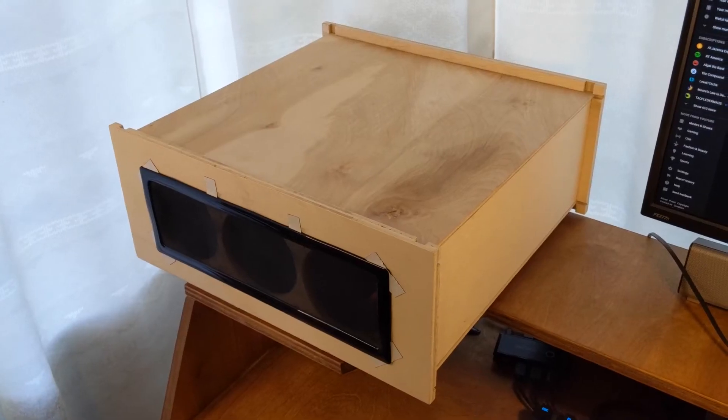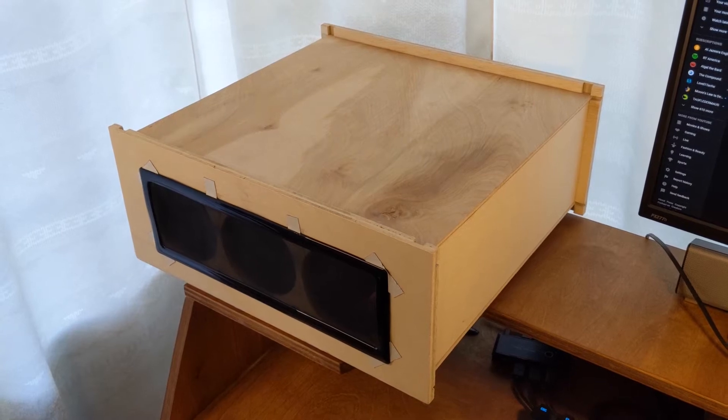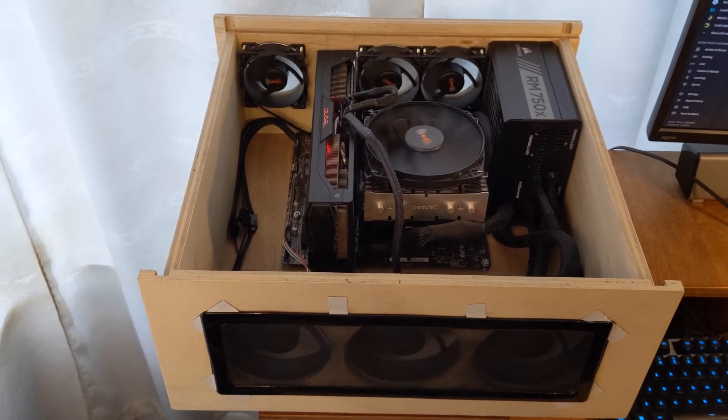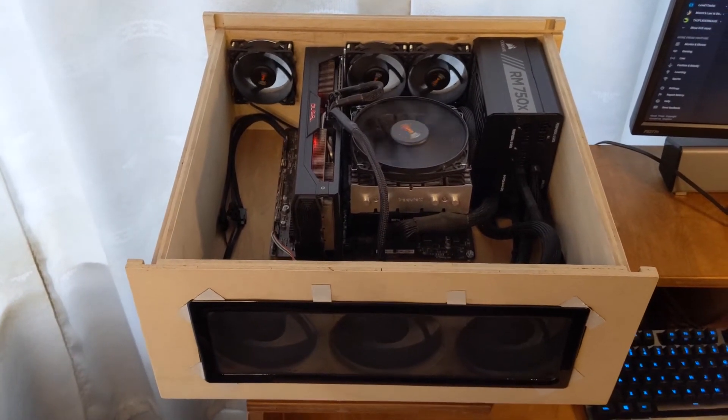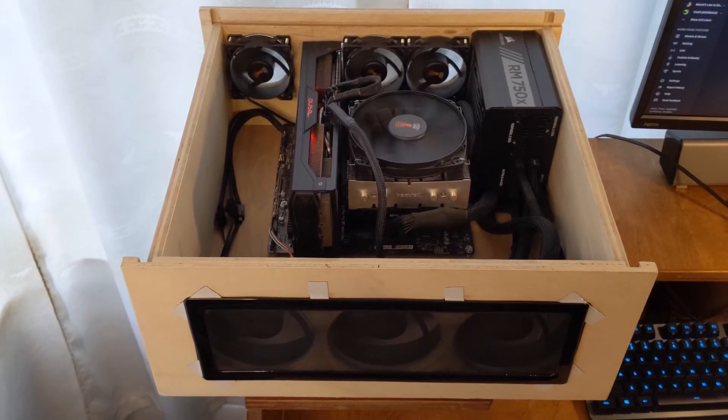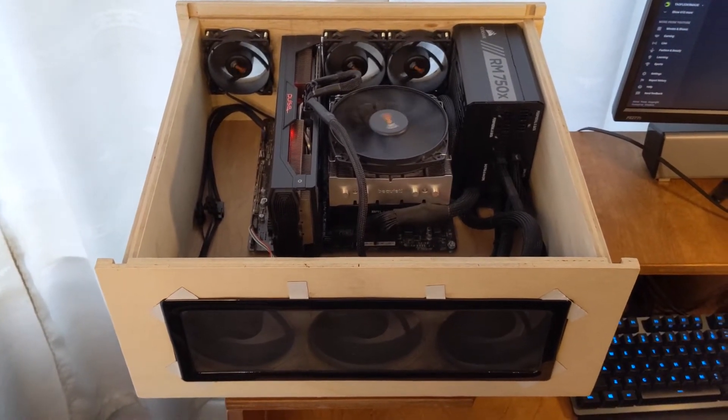Let's take the lid off so we can see why it is the shape it is. Initially I wanted to make it a little bit smaller, but when I started looking into the cost of the parts, a lot of the small parts are more expensive than their standard ATX parts.